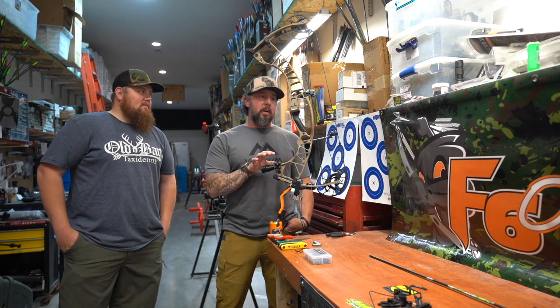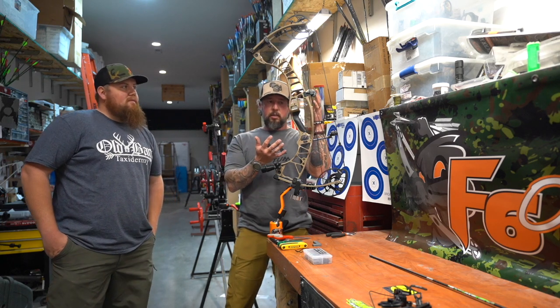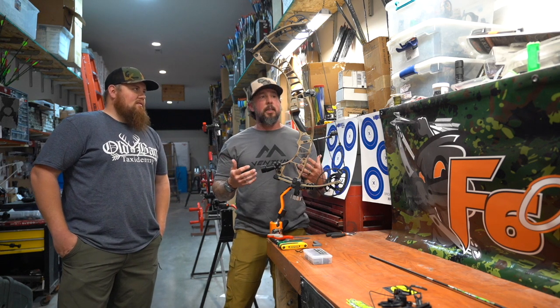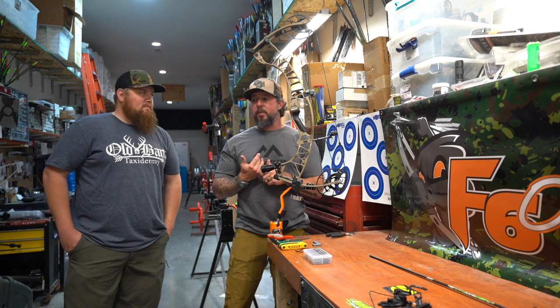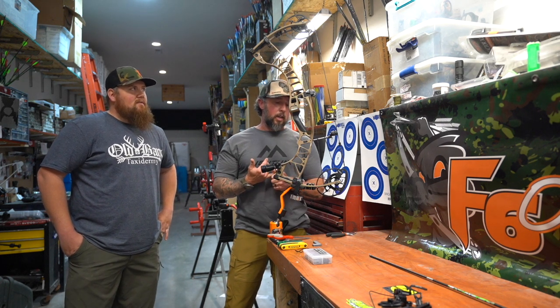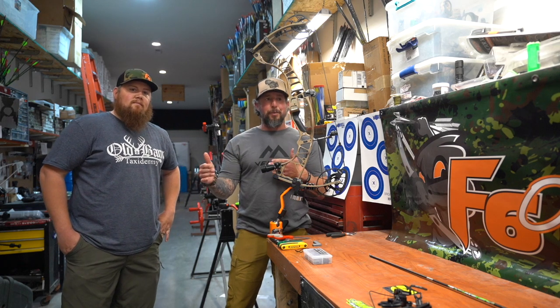New cam system they've got on here. A lot of the same structure of the riser is very similar to what they've done in the past, but the new cam system — when I shot it for the first time, I really liked it. It felt good to me. I've been hunting with the RX4 Turbo early this spring for turkey season, so real anxious to get this set up and get back to South Dakota and try to get that last bird for this grand slam.